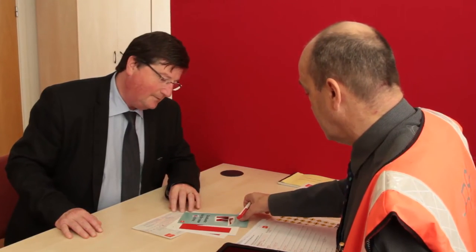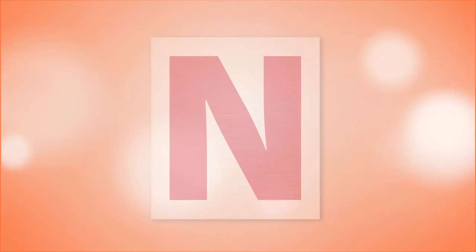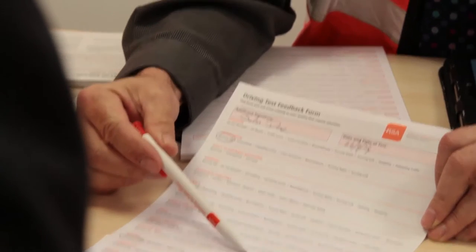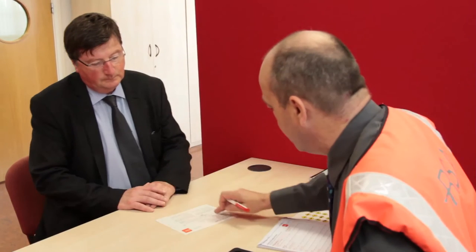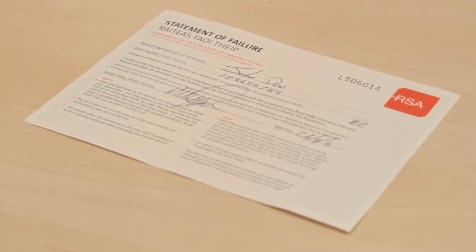Novice plates were introduced on the 1st of August 2014 as part of the Graduated Driver Licensing System, and the new rules may apply to you. If you do not pass your driving test, your driver tester will have provided information that will be helpful to you in preparing for further practice sessions with your ADI and your sponsor, as well as for your next driving test. You will also be given a Statement of Failure Certificate, which you will need to keep safe as you may need it to obtain a further learner permit for your trailer.